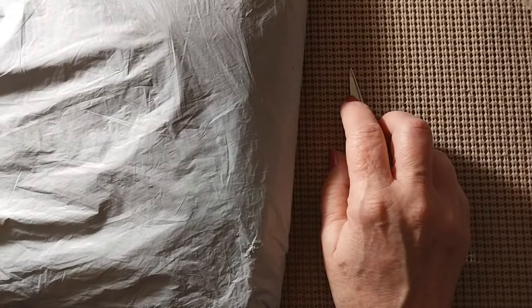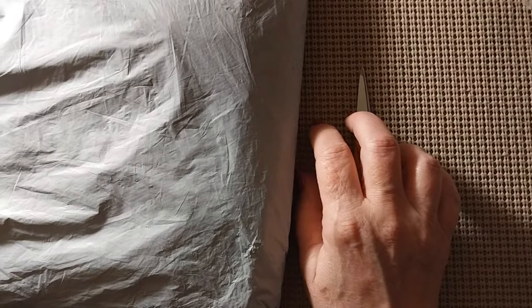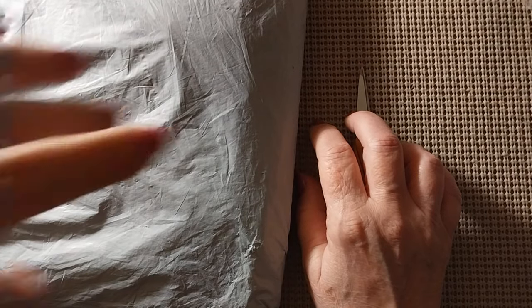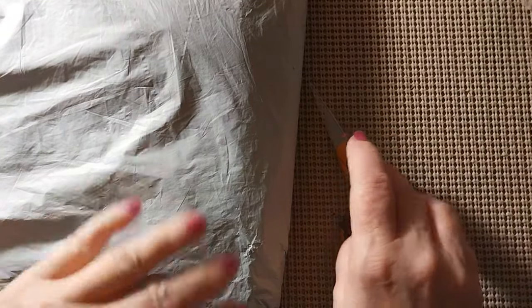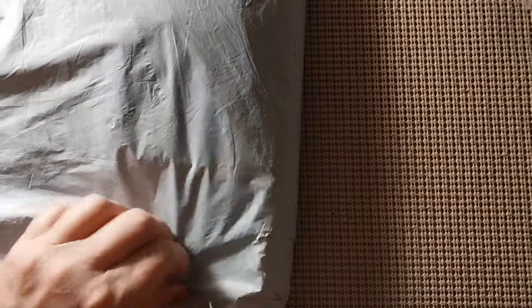Hello everyone and welcome back to my channel. This is Laura with Stitching with Laura. How's everybody doing? I hope everybody is having a great Friday. Well today as you can see we have another unbagging, which means we have another review. Let's find out what is inside this bag — it's quite the bag.